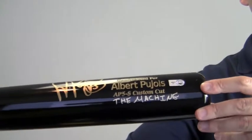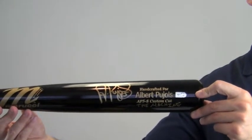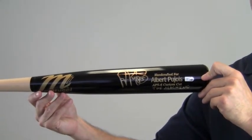This bat would make a great addition to any baseball fan's collection or make a perfect gift. Add a display case to protect and preserve this piece of memorabilia, as it will likely increase in value over time. The Albert Pujols game model bat ships free and within one business day.